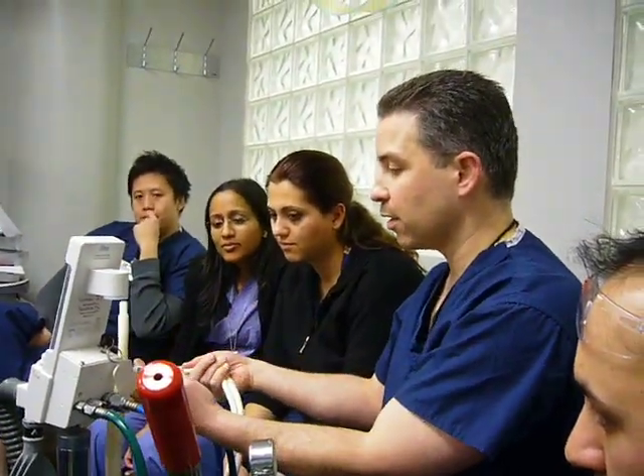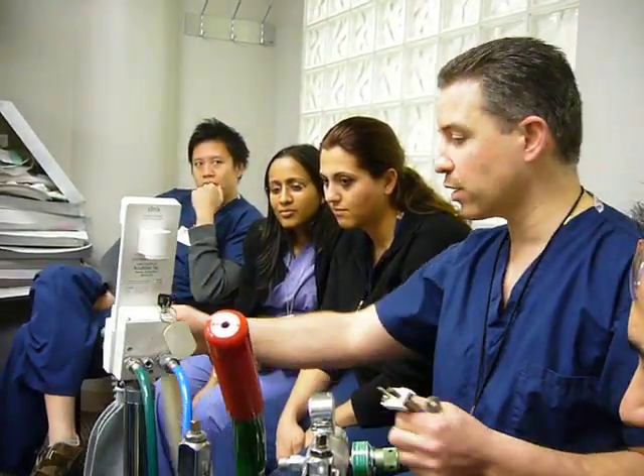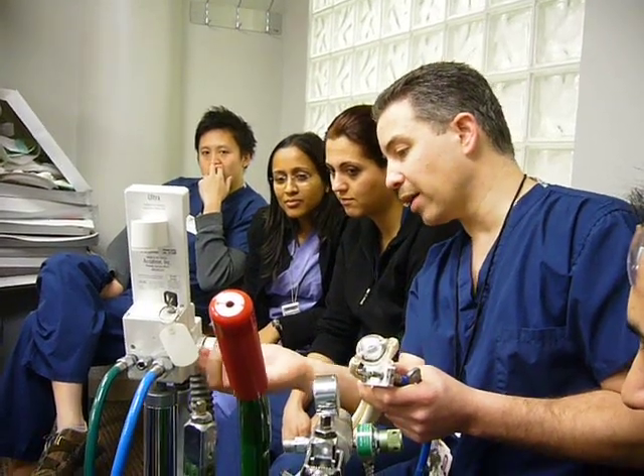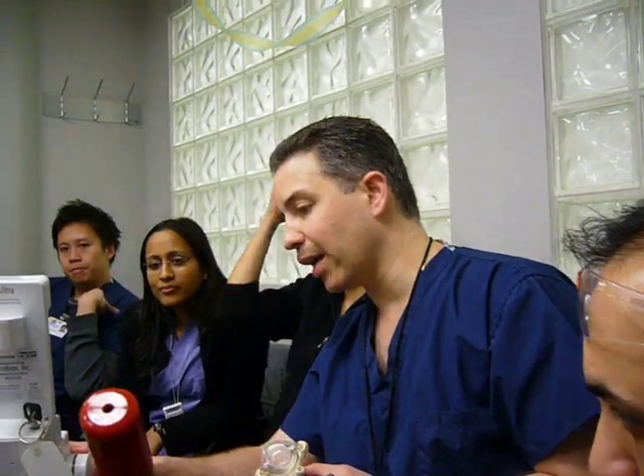Everybody knows how to hook up the mask for the scavenger, but in this case if you're using it just for oxygen, you can just turn on the oxygen. You don't have to keep the dial for O2 to 0 — you would just turn the dial up, or again your flow meter, same as this here.